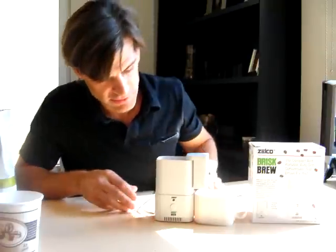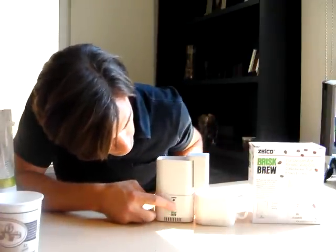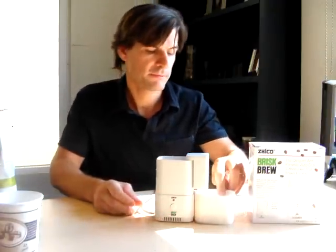Push the button. And we should start to see... It would help if I hit the button. But I just did. So, now we're going to start seeing some action.